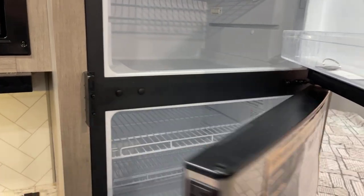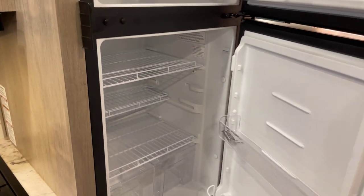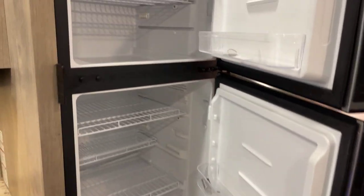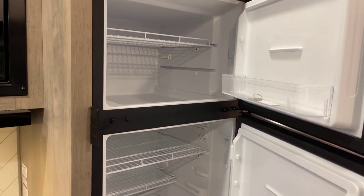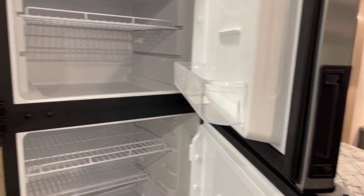On over to the refrigerator — this is going to be a 12-volt refrigerator. Let me double-check the size — it's eight cubic foot, 12-volt refrigerator.